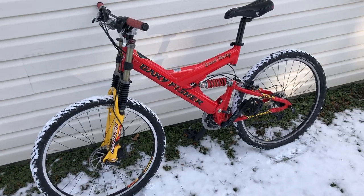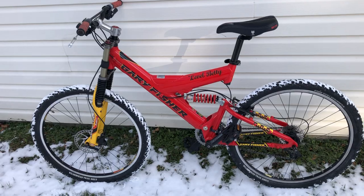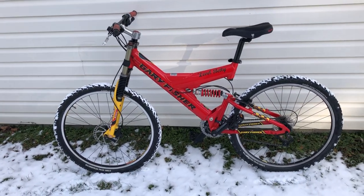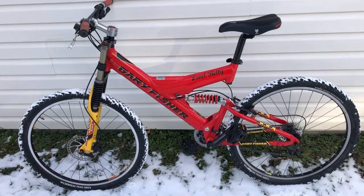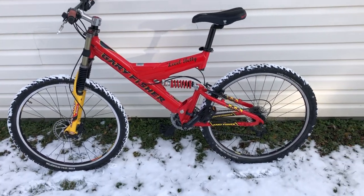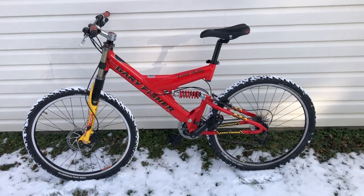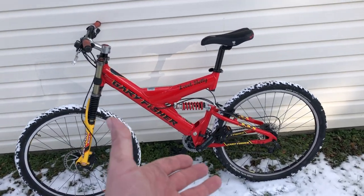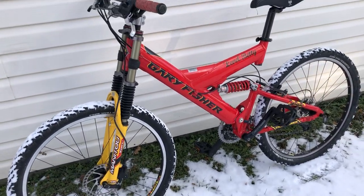Now, those of you unfamiliar with the Level Betty, this was in the early days of the dual suspension mountain bike craze. Every manufacturer was basically trying to put out their version of what a dual suspension should be, experimenting with various frame geometries. Gary Fisher went with the Y frame geometry, as did many others, including Trek.